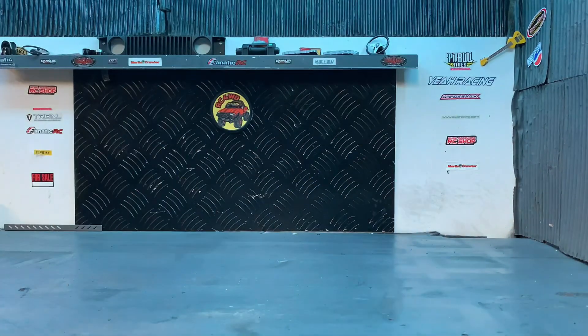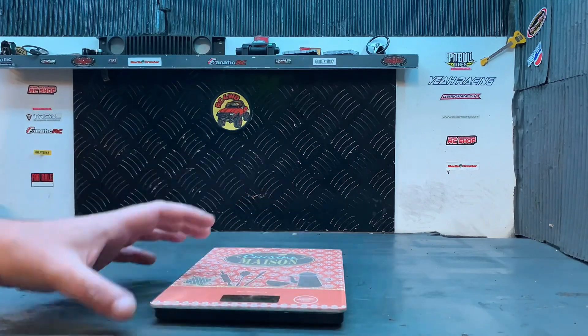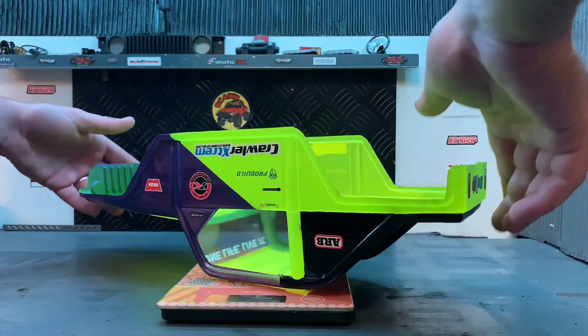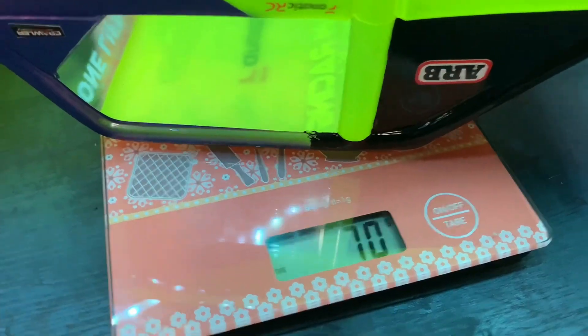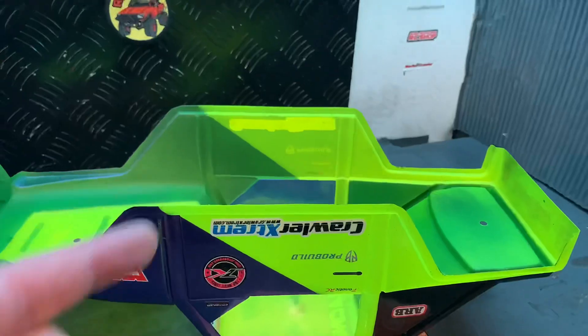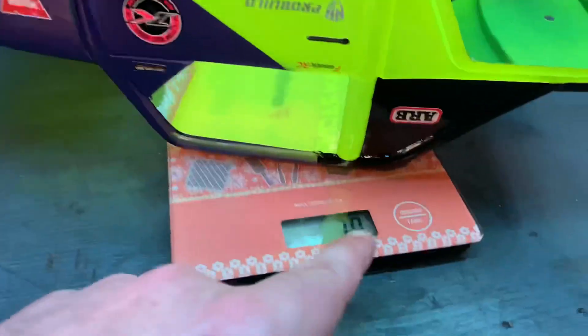Maintenant, on va peser la carrosserie. Et là, on va voir combien elle fait. 70 grammes. 70 grammes avec la peinture et les stickers. Donc ça va, c'est correct.